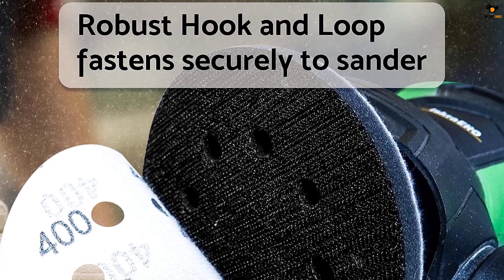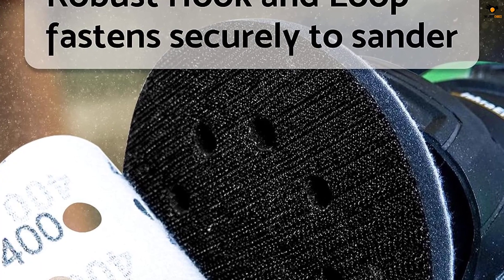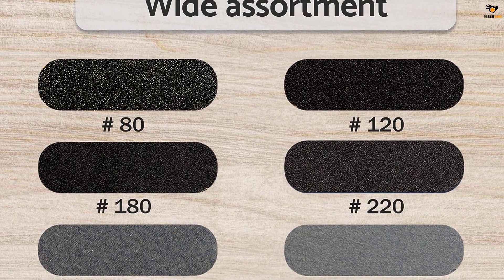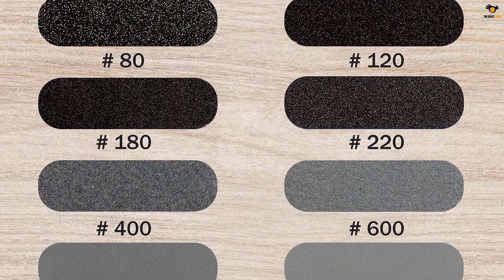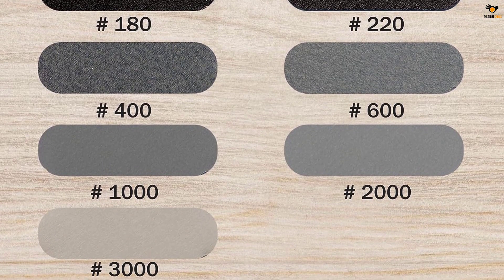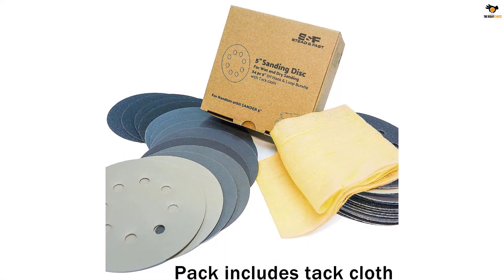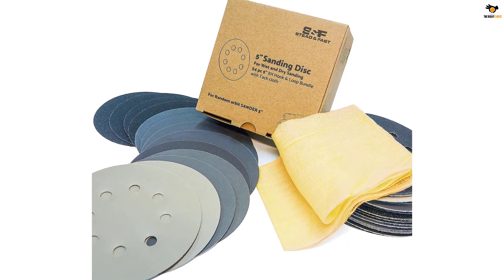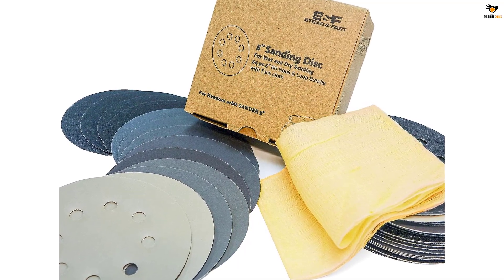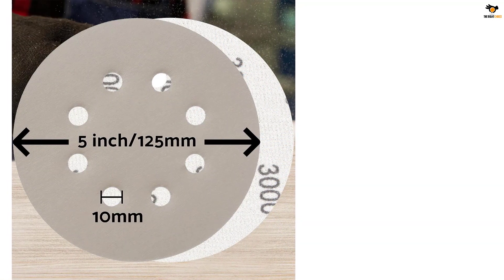The entire kit contains high-quality sandpapers in a range of grits: 4 pieces each of 180, 120, and 80 grit, 6 pieces of 220, 2000, and 3000 grit, and 8 pieces of 1060 grit sandpaper. The entire package is valuable to perform the range of work you require. The 8 pre-punched holes on this sanding disc ensure proper dust management even in dry conditions, and the hook and loop velcro backing ensures the discs are perfectly fitted and do not fall off while working.